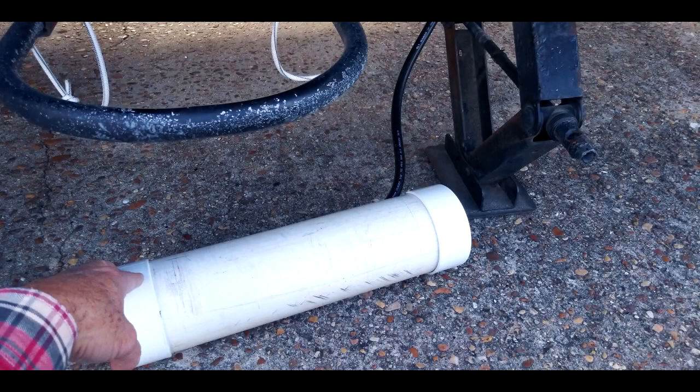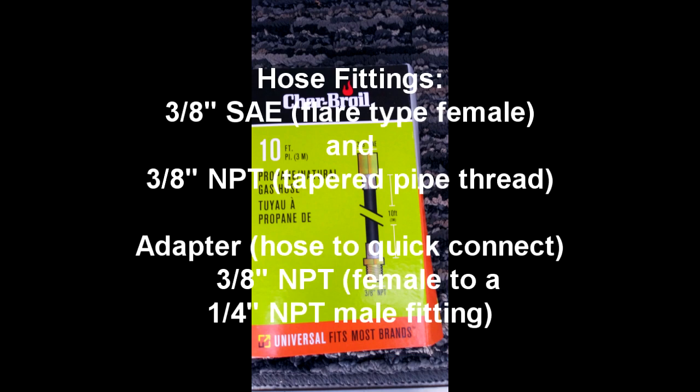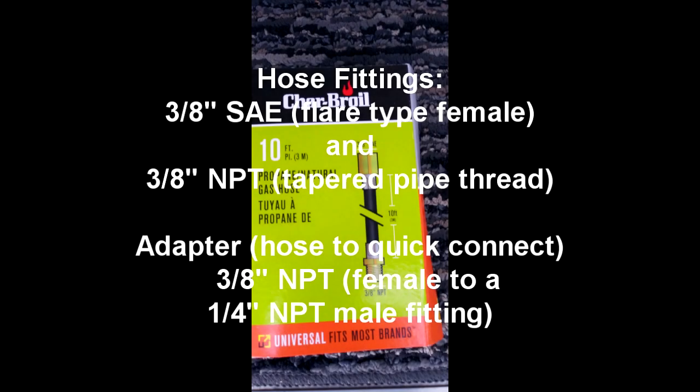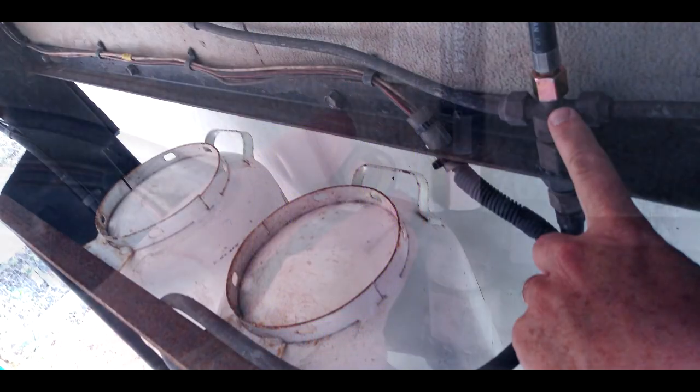There are slots cut in the bottom for drainage as well. Now, the hose — I had this in the shop. I also had an extra quick disconnect, but the fittings you need to know about are on the hose: 3/8-inch SAE on one end and 3/8-inch NPT on the other. The flare-type fitting is what attaches to the camper, and the NPT, the regular pipe thread, attaches to the quick disconnect. I also had to use an adapter because the quick disconnect that I had was a quarter inch instead of a three-eighths inch.